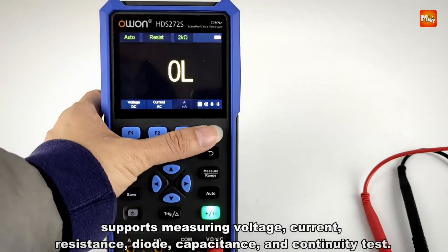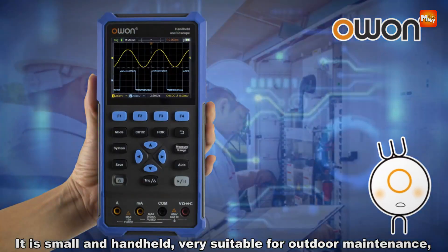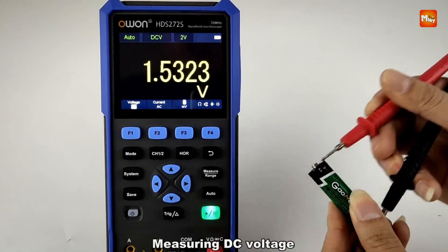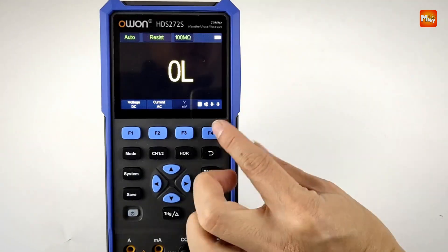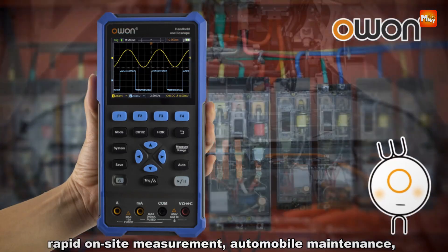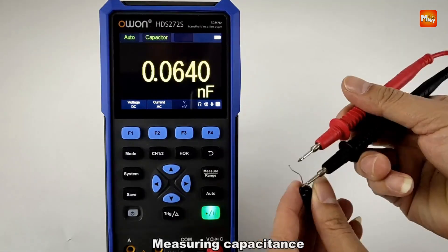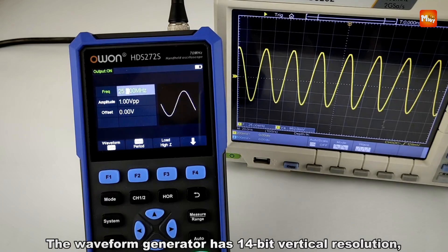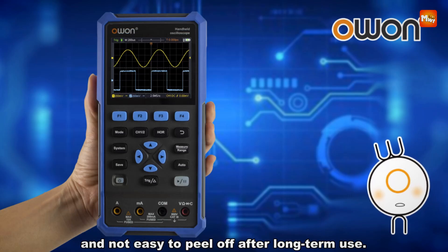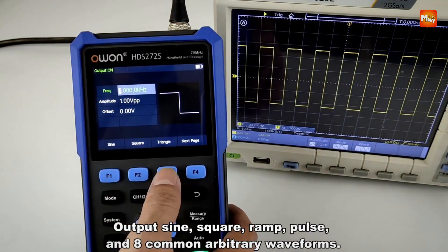The Owen HDS-2202S is a versatile, high-performance digital oscilloscope designed to meet the demands of professionals and enthusiasts alike. Combining a 2-channel oscilloscope, a 1-channel waveform generator, and a 20,000-count digital multimeter, this 3-in-1 device is a powerful tool for accurate signal analysis, waveform generation, and electrical measurements. It features 200 MHz bandwidth and 1 GSa/s sample rate, with 8K record length and 10,000 wfms/s refresh rate for detailed real-time waveform visualization.